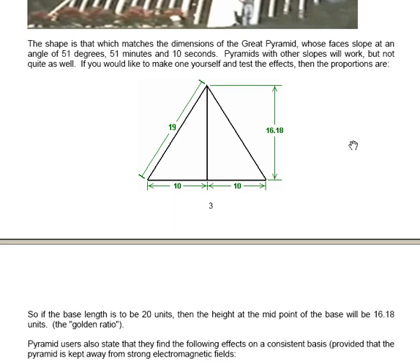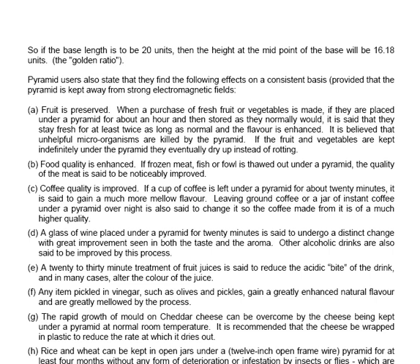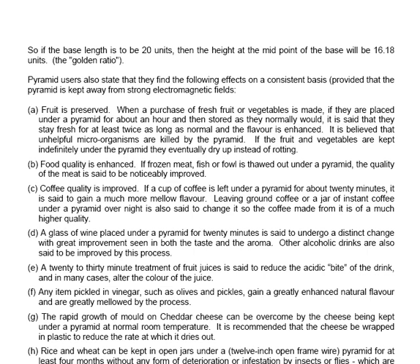Pyramid users state that they find the following effects on a consistent basis, provided that a pyramid is kept away from strong electromagnetic fields. First, fruit is preserved: when fresh fruit or vegetables are placed under a pyramid for about an hour and then stored normally, they stay fresh for at least twice as long and the flavour is enhanced. It is believed that unhelpful microorganisms are killed by the pyramid. If fruit and vegetables are kept indefinitely under the pyramid, they eventually dry up instead of rotting.